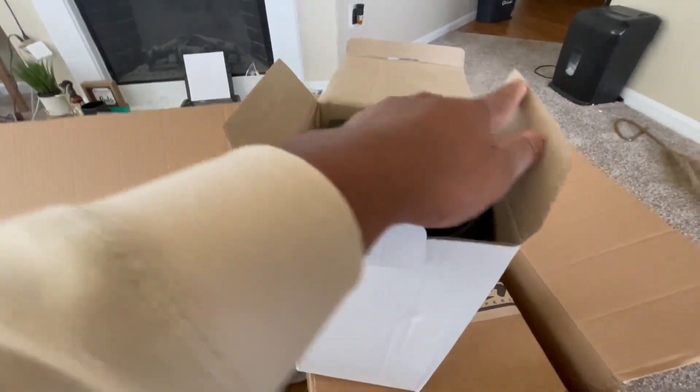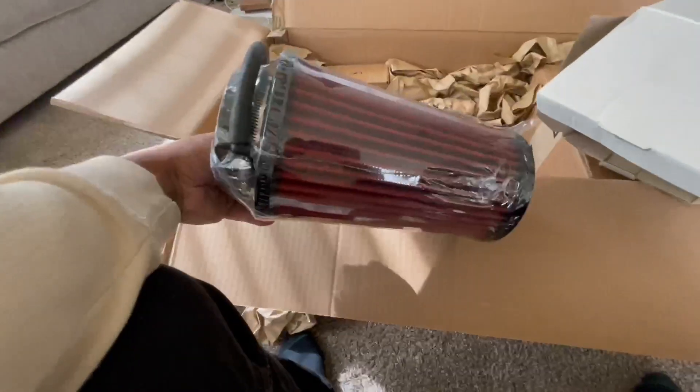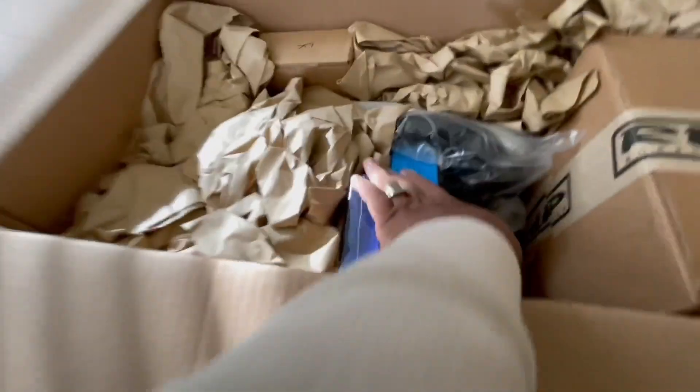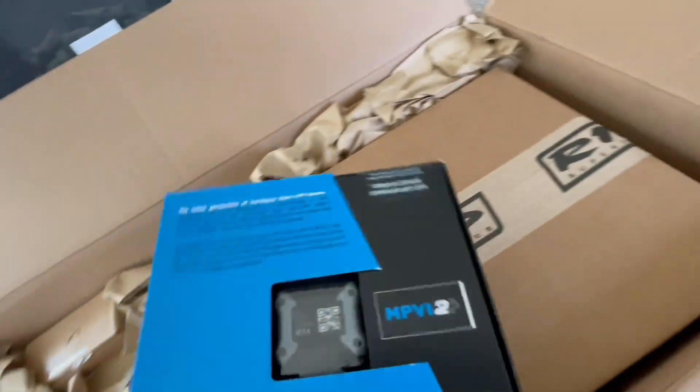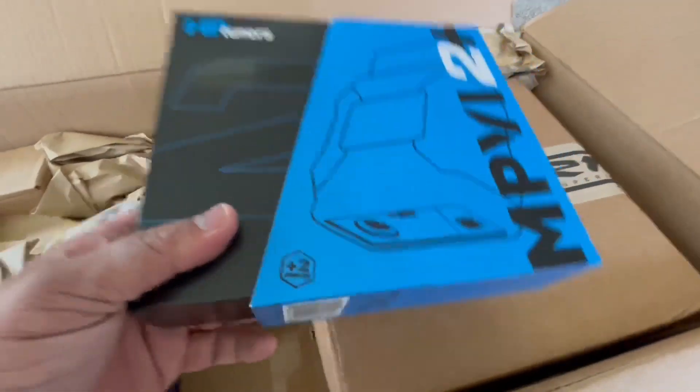That's the intake. Holy fuck, yo, this shit is happening! I'm not even going to edit this video — this is happening. That's the intake, okay cool. But like HP Tuners — yep, here we go, so that's the one it comes with.